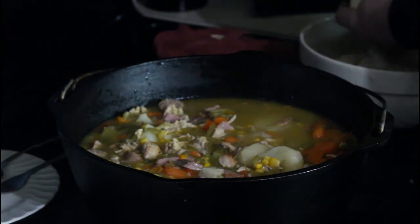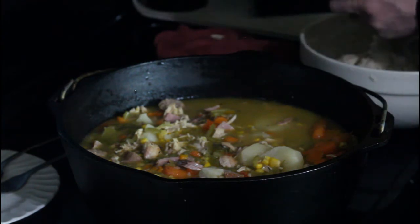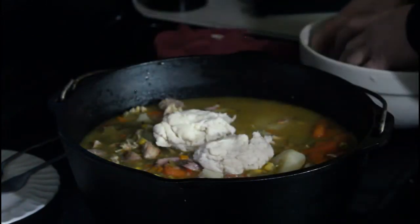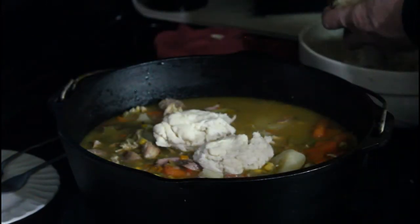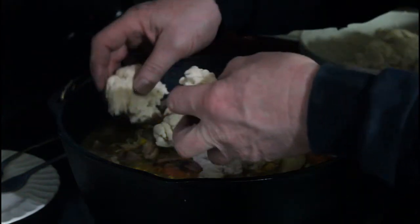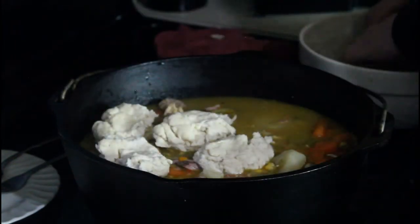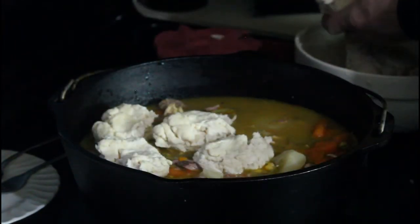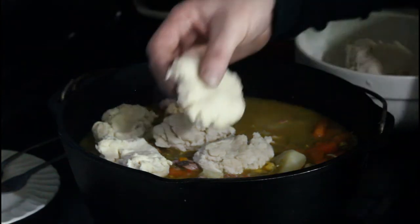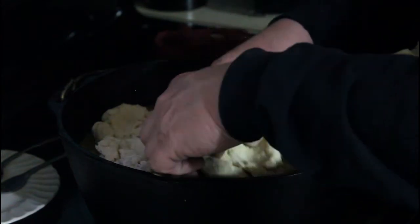Let's put these on. Flatten them out a little bit — you want to make sure you've got enough to cover the whole thing, which is why we made a double batch. You want enough that they cover the whole top of this Dutch oven. So we're going to go ahead and cover this up.